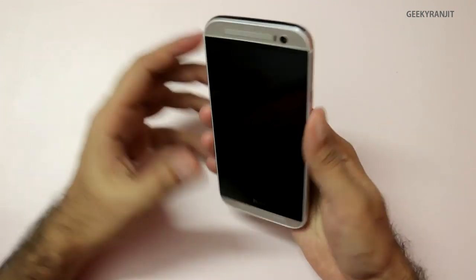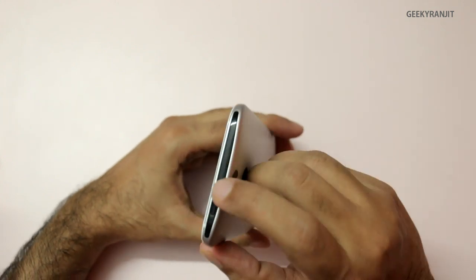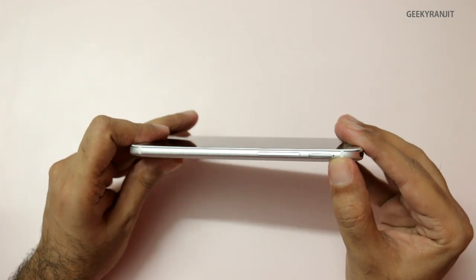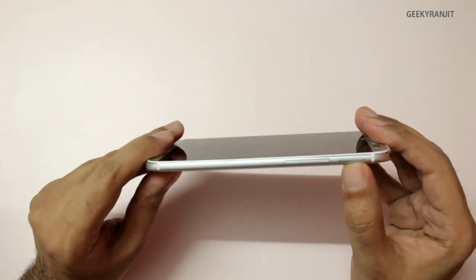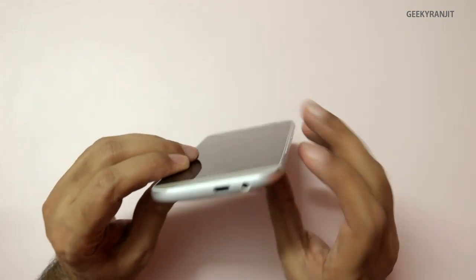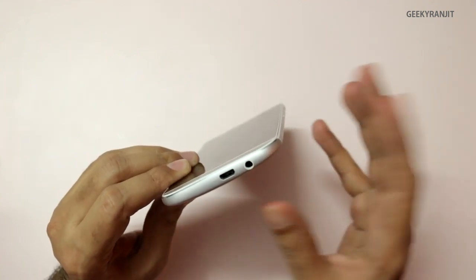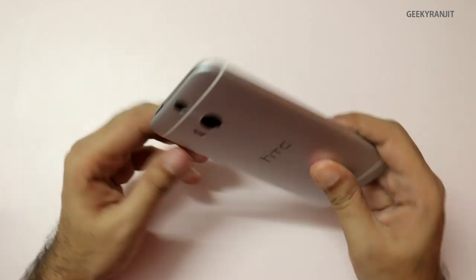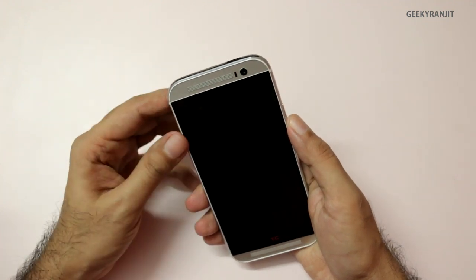For a physical overview: we have the IR blaster and the power on/off button. We have the micro SD card slot — up to 128GB of micro SD card can be added — and the volume rocker. On the bottom we have the 3.5mm headphone jack and micro USB for charging. On the other end we have the SIM tray — note that this HTC One M8 uses a nano SIM.